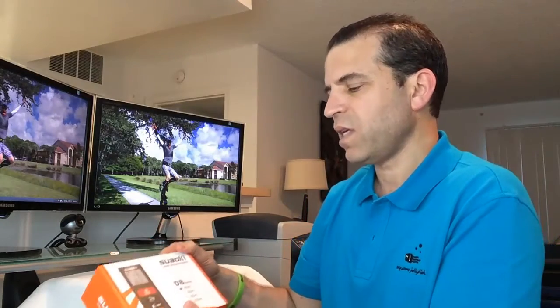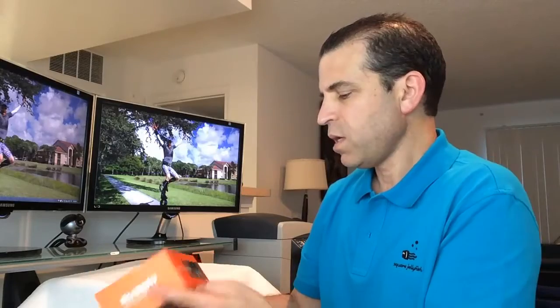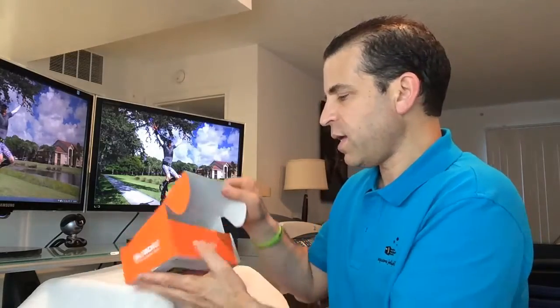It does some other types of measurements I've never had a need for, but interesting enough it can do them. This is the D8 model and it does up to 40 meters. I'll go ahead and do an unboxing, then set up the batteries, use it for a little bit, and come back to show you a few things.